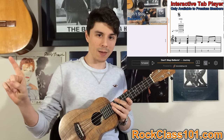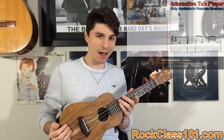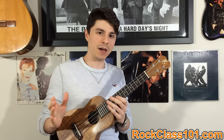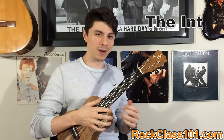Everything happens in real time, so you can see the notes played while watching it on the tab. All that comes with premium membership, as well as access to all the other tunes in our ukulele song section. So let's go ahead and get started with how to play the intro for Hallelujah.